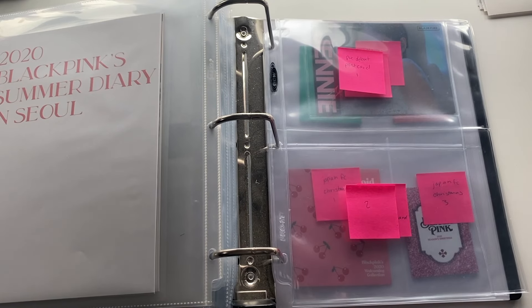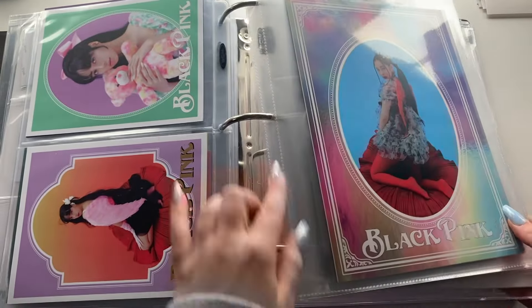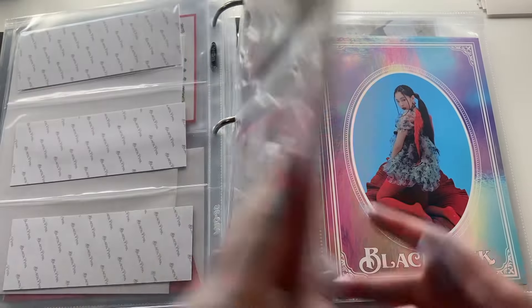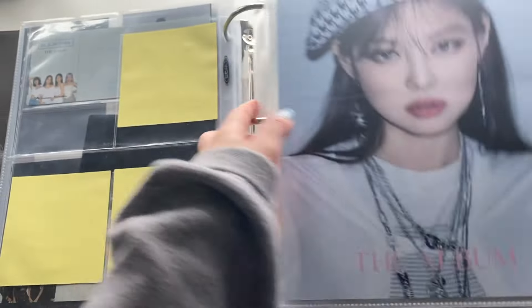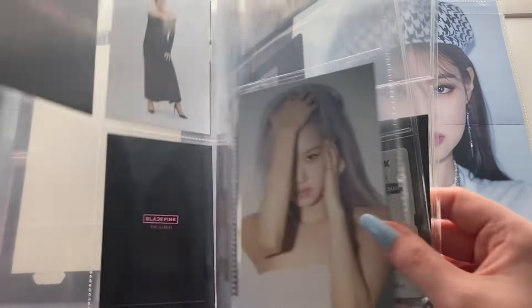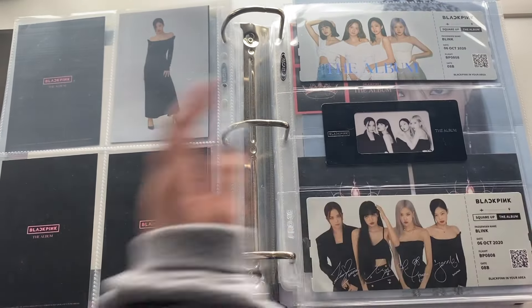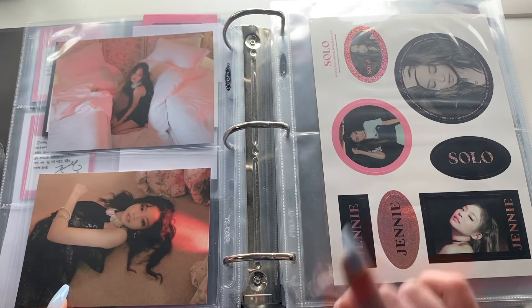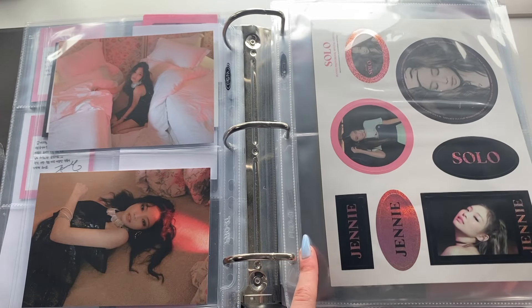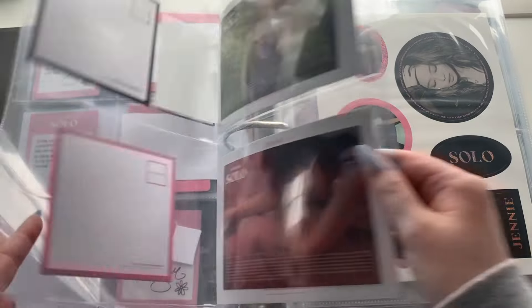I'm going to kind of clean up now and then put my outro. I would normally do a flip-through of all the changed layouts but I'm pretty sure I did that while going through and changing each section — like after I changed a section I did a mini flip-through. If you care to see everything I have in my BLACKPINK collection in more depth, you can look at my photo card collection video — I just uploaded it, I'll link it in the cards and down below. Also I think there's two of these sticker sheets so I have to figure that out.